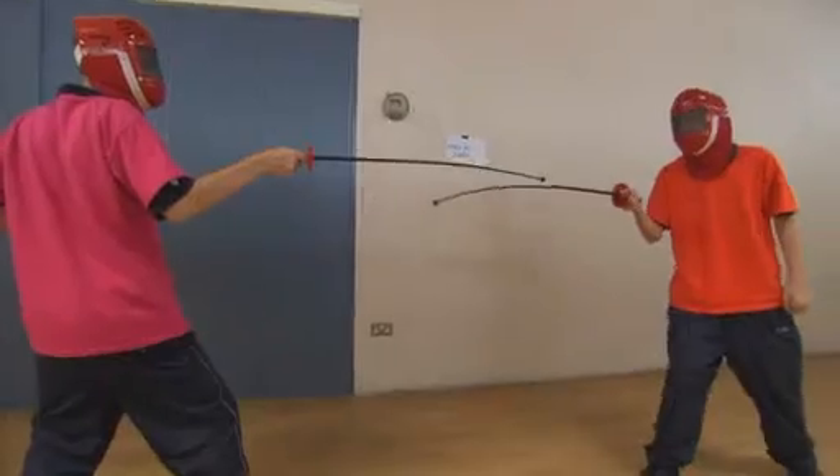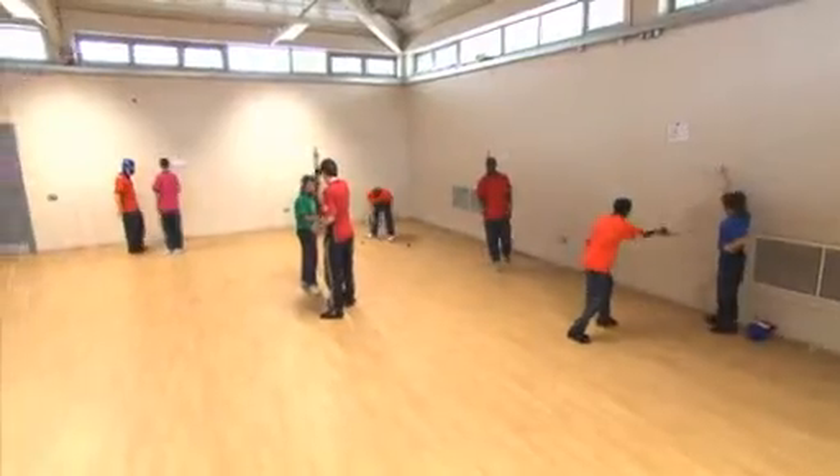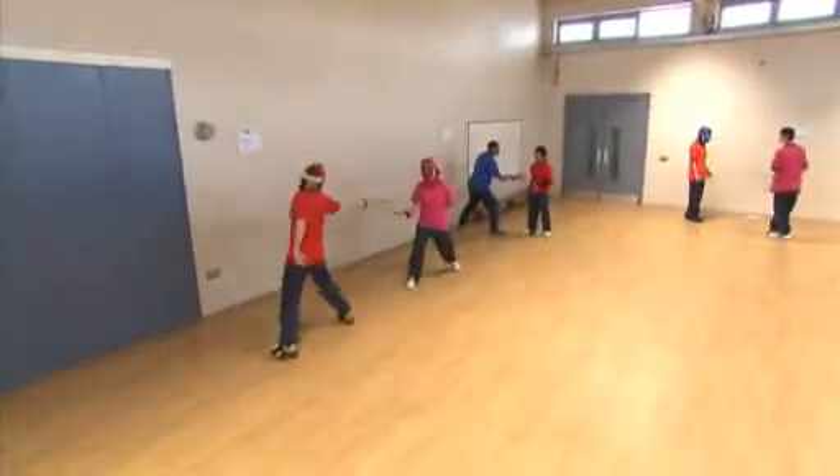A great activity for agility, balance, coordination and fencing technique is the skills circuit. The hall is set up with a variety of activities around which the fencers progress after a set time period.